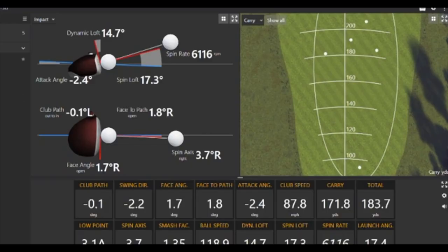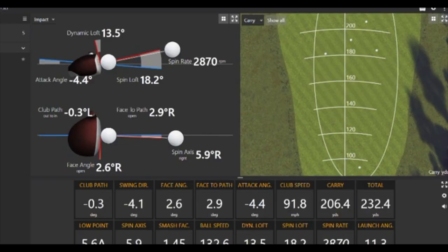This swing right here was 91.8 miles an hour. There's a massive change from his 79.7, 86.5, 81.1 — and all of a sudden 91.8. And then you see this one: 99.8 right here, which blew his mind.